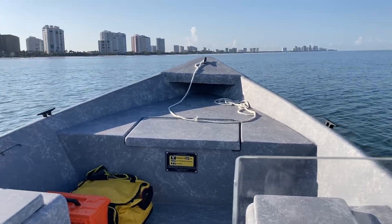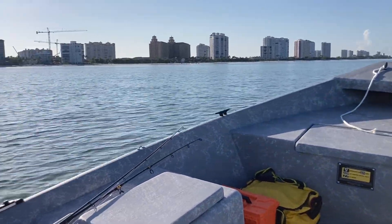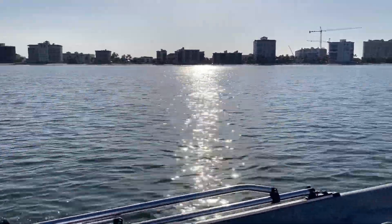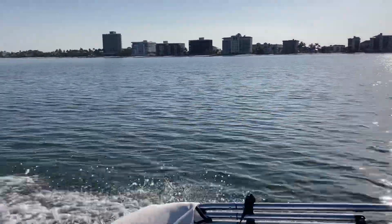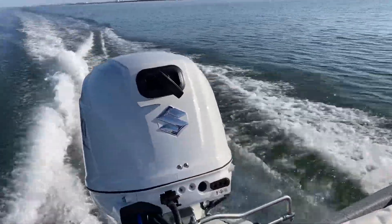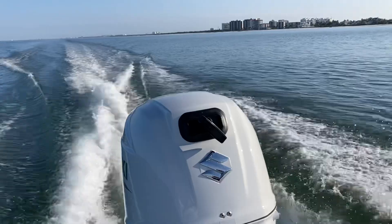Hey guys, I built a little cutting board for the Griff. It sits right on top of the bait well and it's a little wider and a little deeper. I have little cleats on the underneath side to keep it from sliding side to side, front to back. Made out of starboard, a little scrap piece I had.